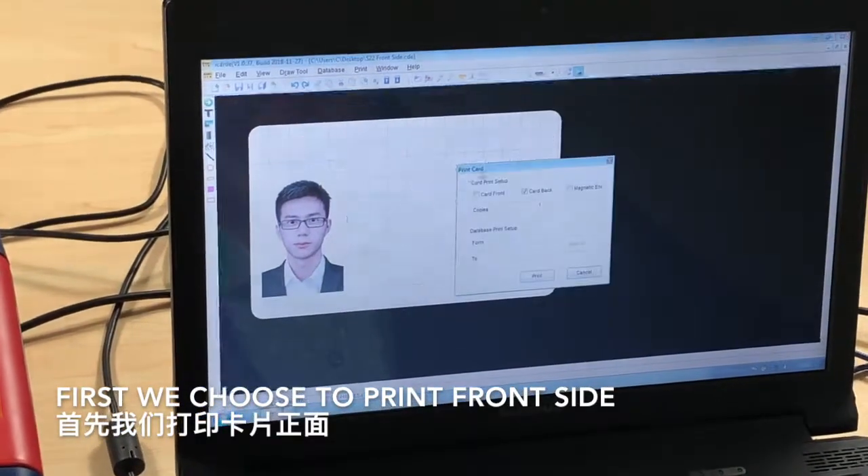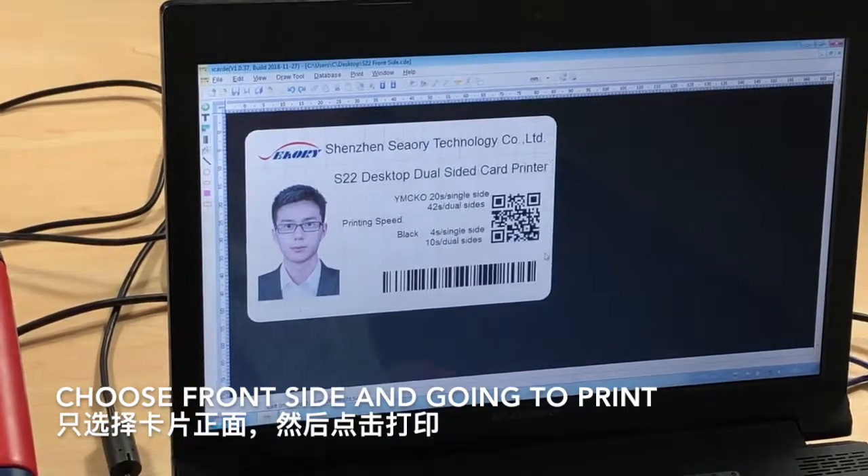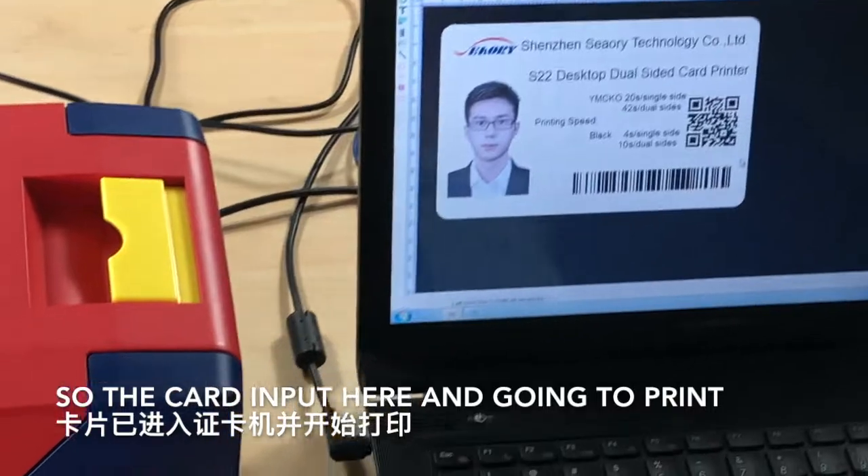First, we choose to print the front side. Press front side and go into print. Input the card here and go into print.